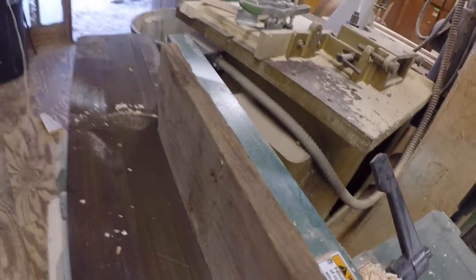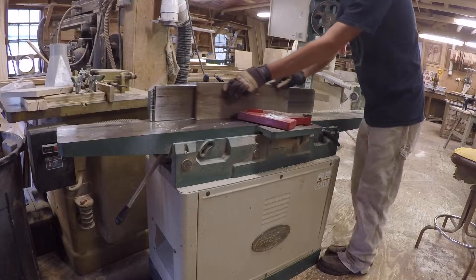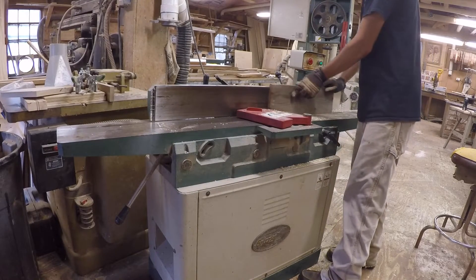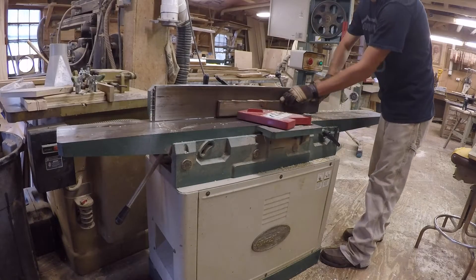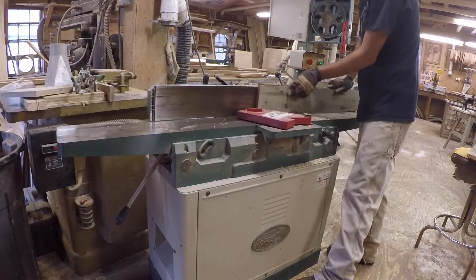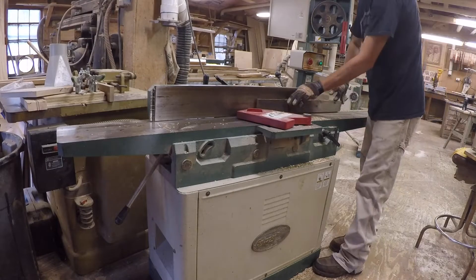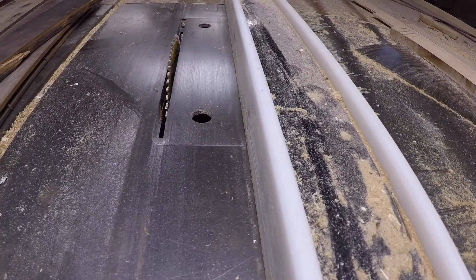Run all the edges one side and then multiple passes back and forth until you get everything 100% flat, because your pieces, if they're not flat, you can't cut your angles correctly because it's not going to bed tight against the table saw. Running multiple times on all the pieces, kind of determining which pieces we're going to use at this point — we're just seeing which pieces actually look good.